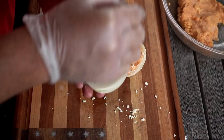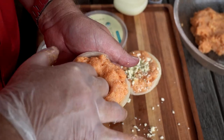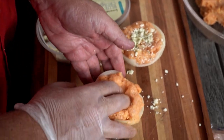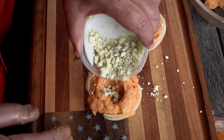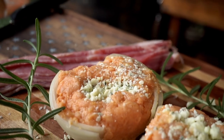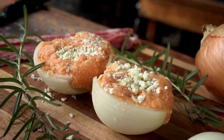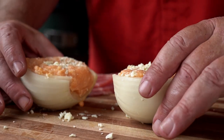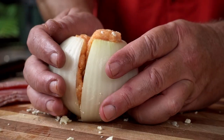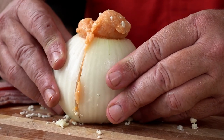We're going to do the same thing to the other half — grab some chicken mixture, fill it up, make a little hole for the blue cheese, and fill it up. Now that both halves are loaded with blue cheese, all we do is put the two halves together. It's okay if something squeezes out — we're going to take care of that.